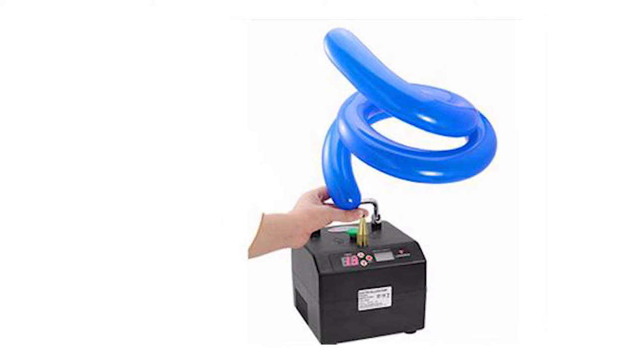Later on you might want to look at a floor pump or an electric pump or some other kind of pump, but when you start out, start with a simple hand pump.